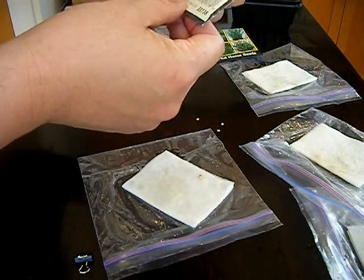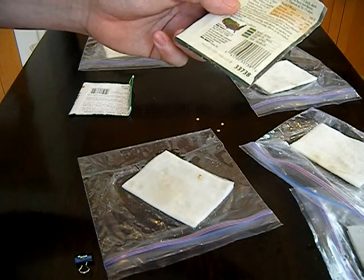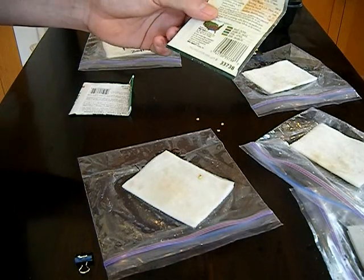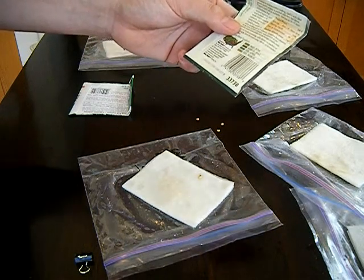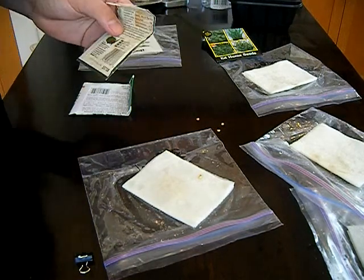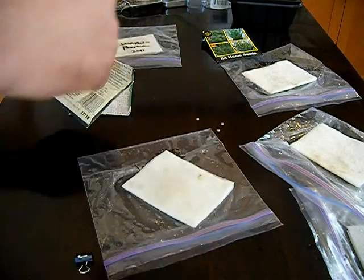Four-year-old jalapeño seeds... wow, actually these are a lot older - this is from 1999. I was a little mistaken; these are like 12 years old, my goodness. I got these right when we moved to Seattle a long time ago. You know what? They're not even spicy. For 12-year-old jalapeño seeds, they're not spicy at all.